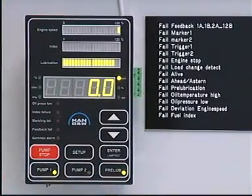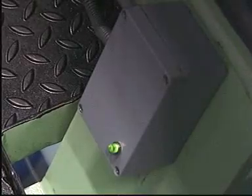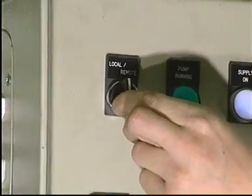Press the pre-lubrication button on the operating panel and check each of the feedback indicators to confirm that all lubricators are functioning properly. Set both pumps to remote control.